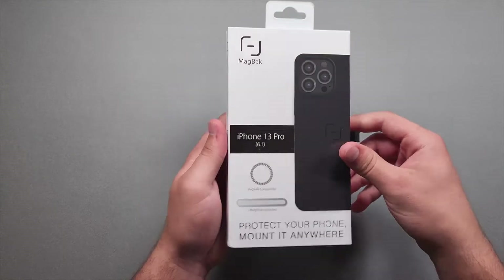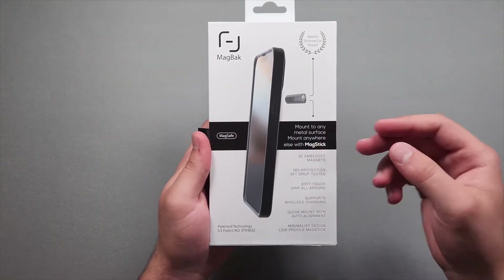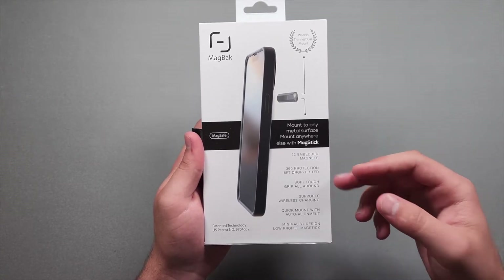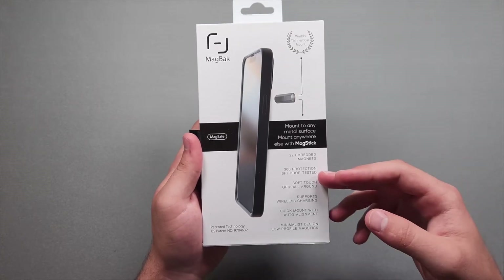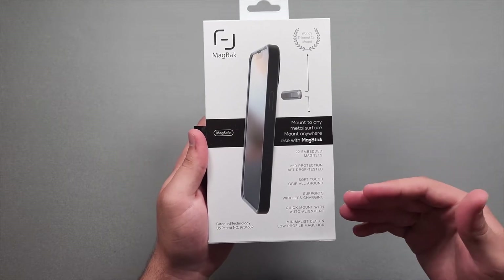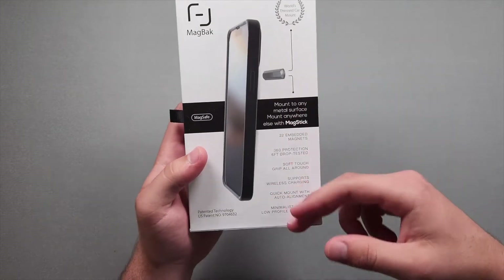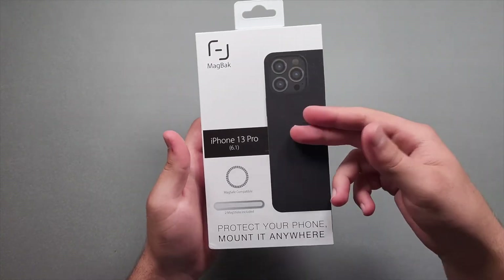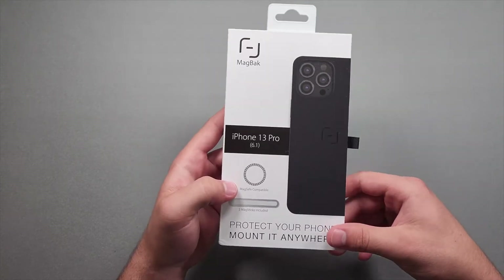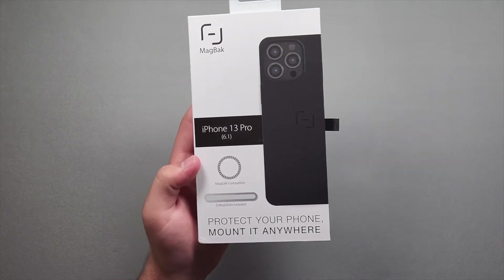Really nice packaging overall — feels quality, looks really nice. On the back we get a description: mount to any metal surface, mount anywhere with MagBack mag stick, 22 embedded magnets, 360 protection, six-foot drop test, soft touch grip, supports wireless charging, quick mount with auto alignment, minimalist design, low profile. It is MagSafe compatible, as you can probably tell from the name MagBack, and we also get two mag sticks included.